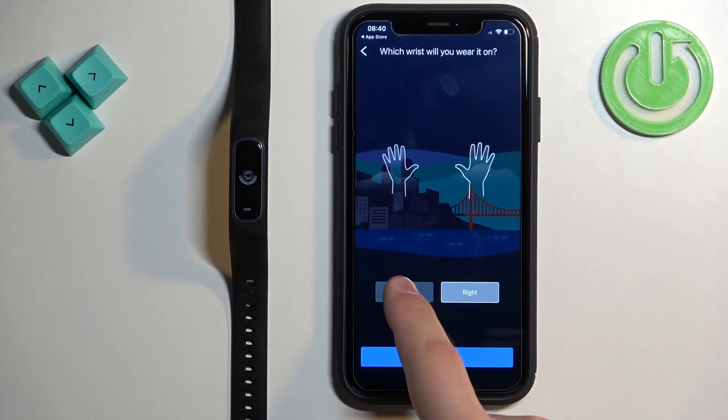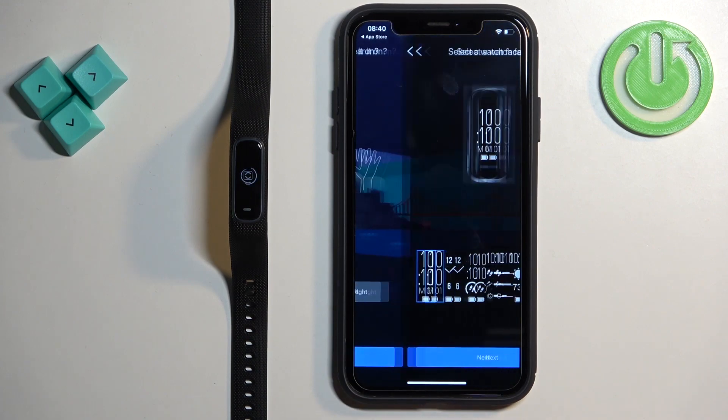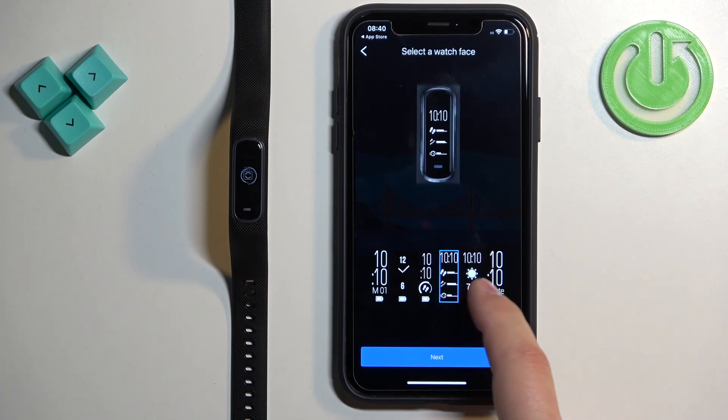Next, you can select the preferred wrist on which you're going to wear the smartband, and then select your preferred watch face.